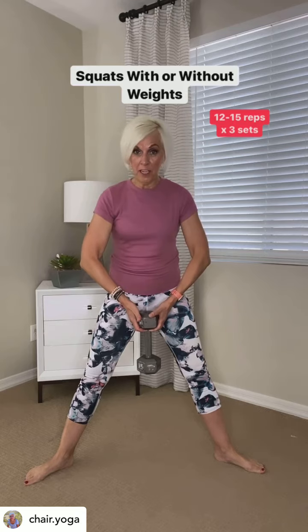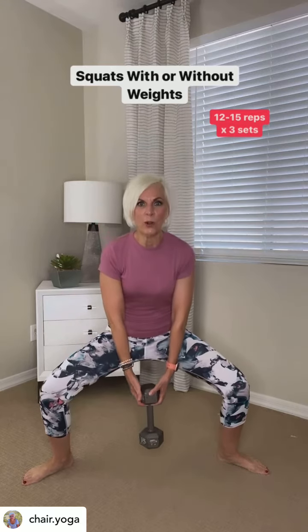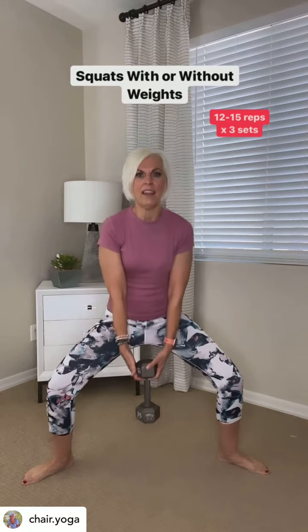For the first one, grab a weight — whatever you can lift, minus 15 pounds. Put your legs in a stance of plie, and then drop your knees. Hold your tummy in, straight back, and then come on up.